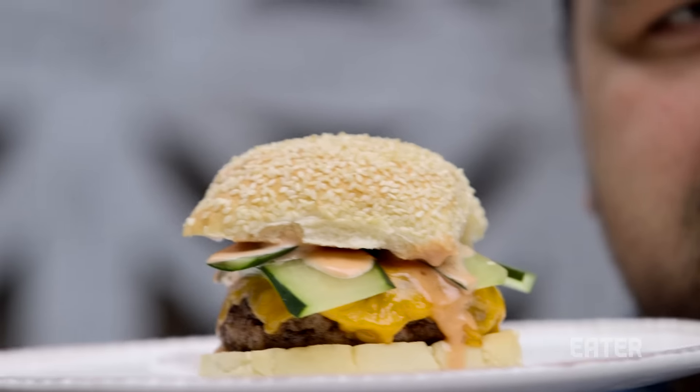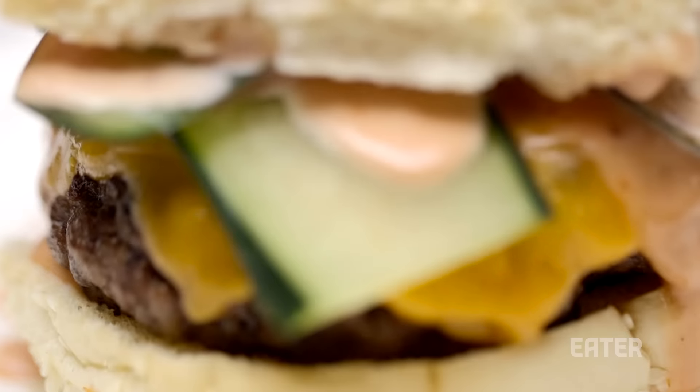Now, I know you're looking at this and saying, Cliff, I know how to make a burger. I don't need your help. But this is not about the burger. This is about these guys.